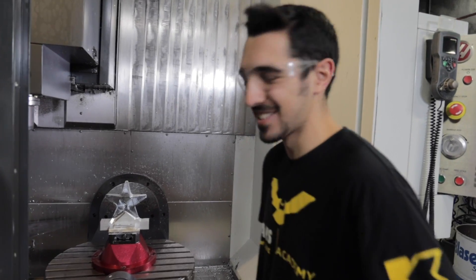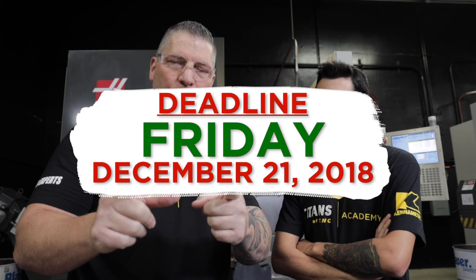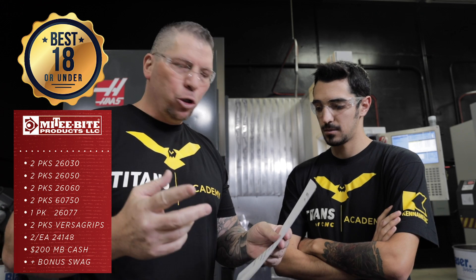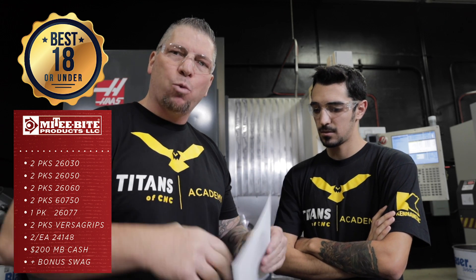Jacob's working on his ornament — hopefully you guys are working on yours too because we want to give you some prizes and have some fun. Let's talk about what the prizes actually are! We've got some crazy prizes. One thing before I say what they are: you've got to submit your entry by next Friday. So, best under-18 entry — the first prize is a Mighty Bite gift pack valued at over a thousand dollars, with a whole list of different types of clamps, plus a $200 gift card for Mighty Bite cash.